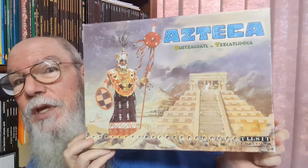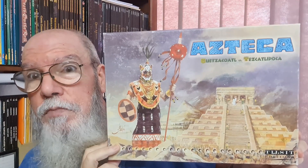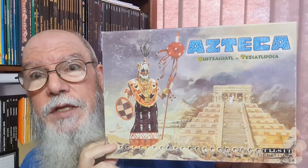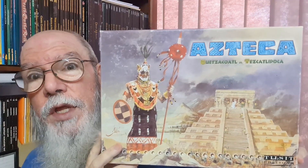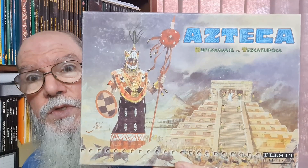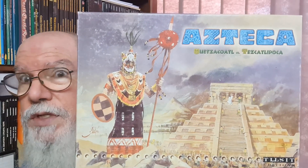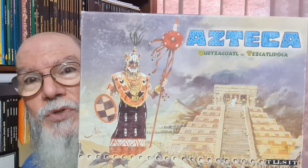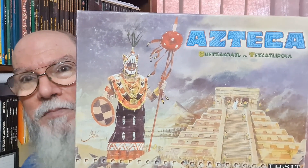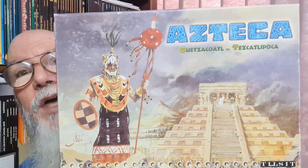Hello everyone! It's an unboxing of sorts — a 'look, this is now in my collection' video. I've managed to pick up Azteca, and I'm quite happy. A friend of mine was selling some of his games, and I tend to look for a lot of the old games produced in the 90s and backwards, because they need a good home, they need to be protected and saved. I'm just one of those sad people — I'm a hoarder of board games, well actually a hoarder of a lot of things.